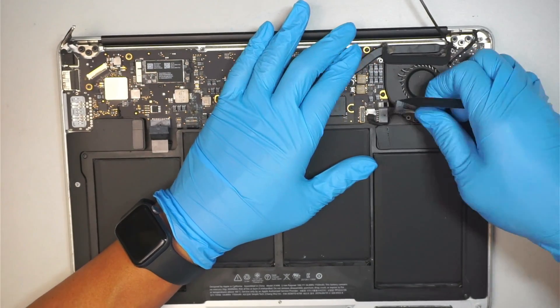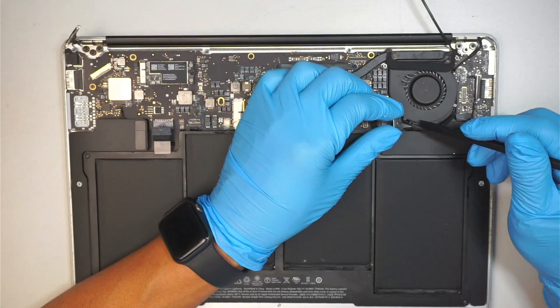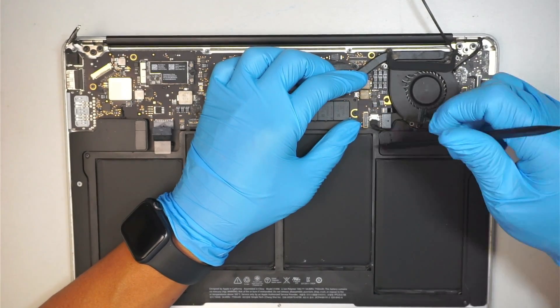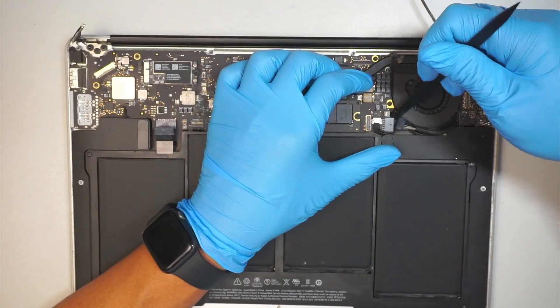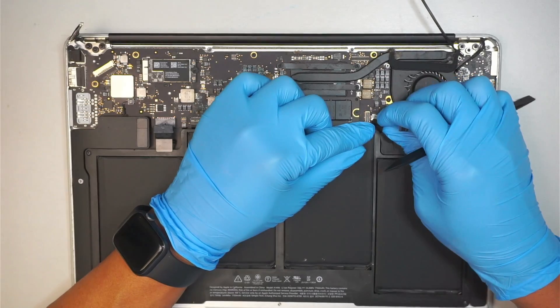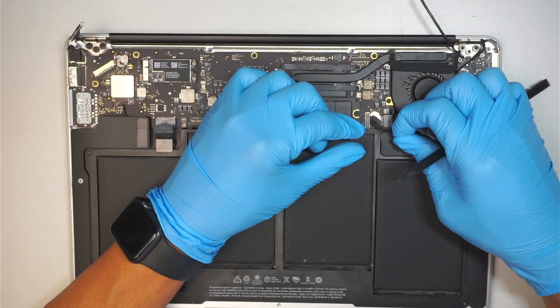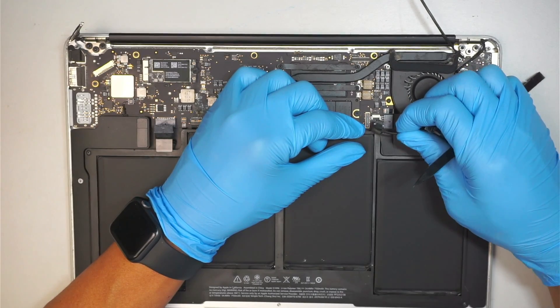This is the DC jack connector that powers up or charges the battery — just slide it to your right. Then go underneath to the webcam cable and slide it down towards your body.